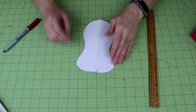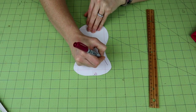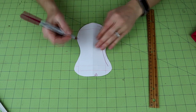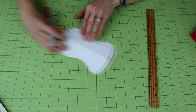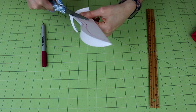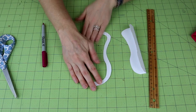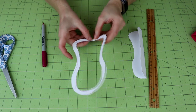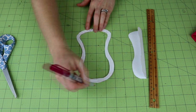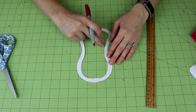Now that I've got this basic shape, I want to make a template that is for my core. This is also a reason to use cardstock — printer paper is kind of thin, but it is doable. So now I've got this outside edge, which is my pattern for my entire pad, and then I also have this inside edge that I can use to trace for my core. So let's go ahead and make the core.